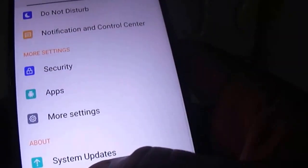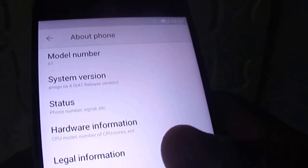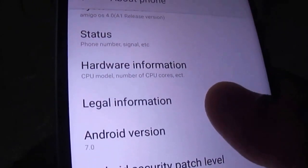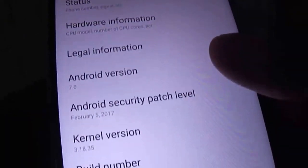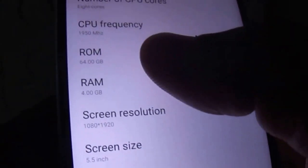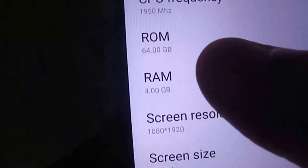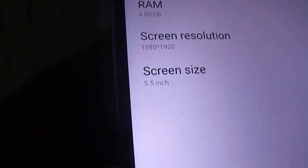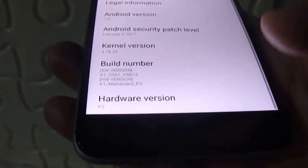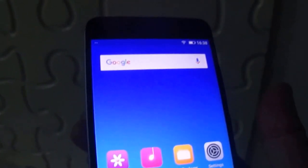As far as other features are concerned, this phone is driven by the MediaTek Helio P10 octa-core processor with a clock speed of 2 GHz. It comes with 4 GB RAM and 64 GB of internal storage, which you can extend up to 256 GB via a micro SD card. This phone is 4G VoLTE enabled and will work on all 4G VoLTE networks in India.